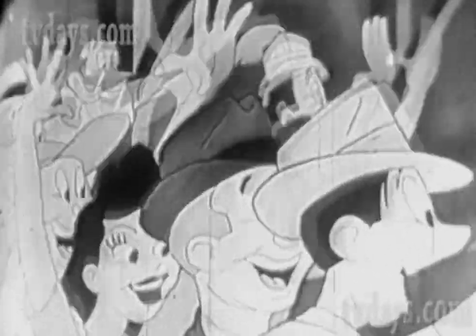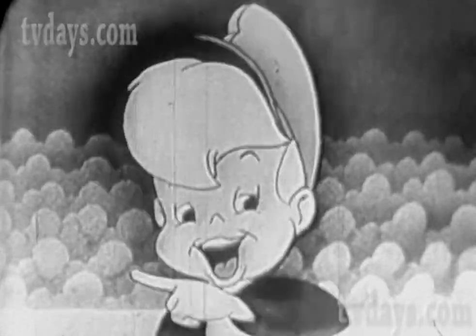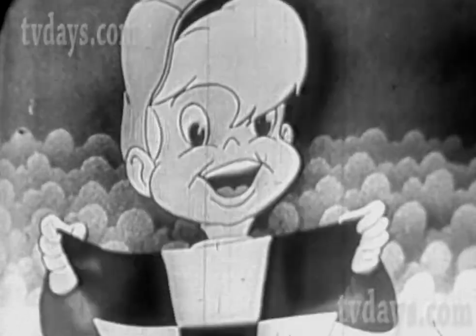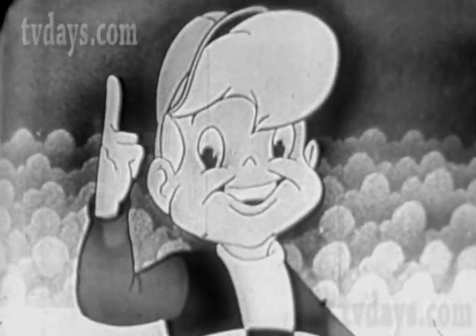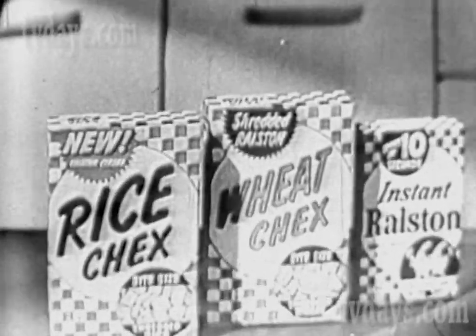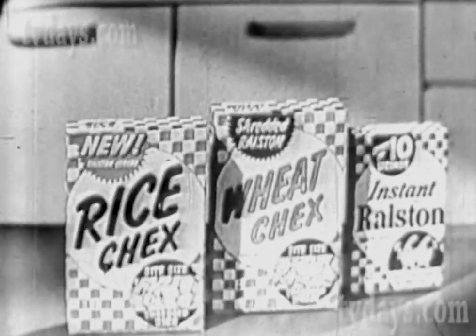Look at him go, see what he did — here comes the winner, a checkerboard kid. He's got what it takes, he's supercharged. Supercharged, that's me. I start each day the checkerboard way. Checkerboard, yes siree. Rice Chex, Wheat Chex, and good hot Ralston — the checkerboard super cereal.